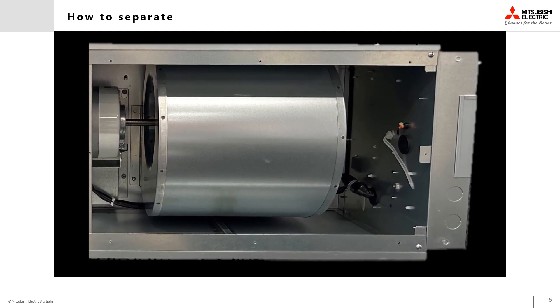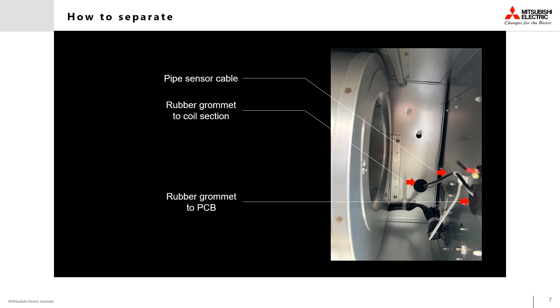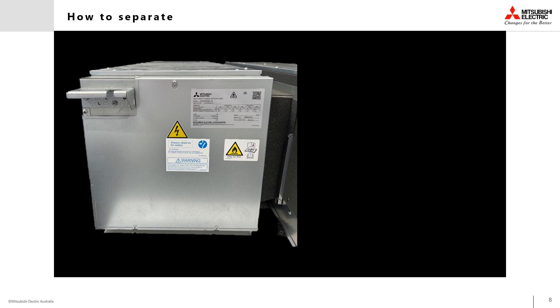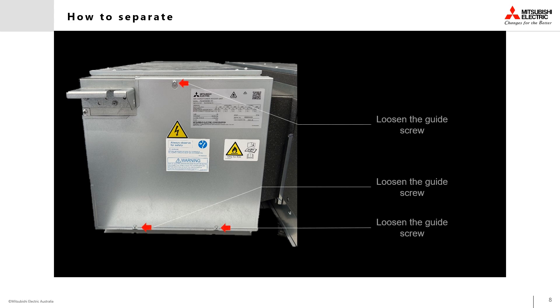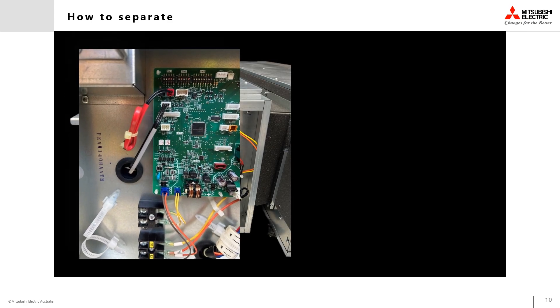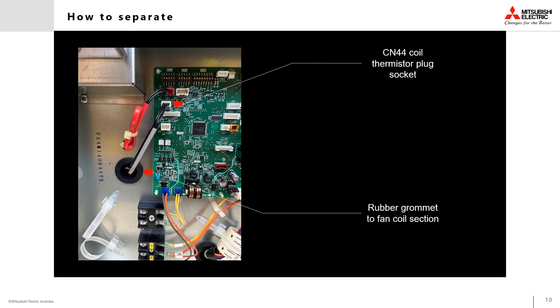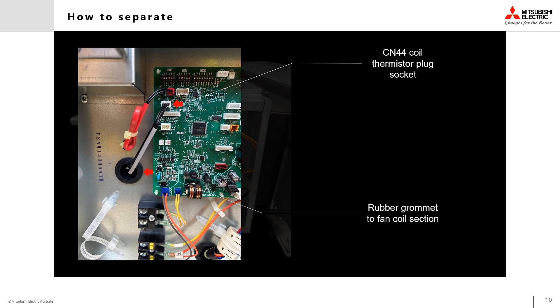Once the return air spigots have been removed, locate the coil sensor cables running through the back of the fan barrel section and into the coil section. Trace this cable back through the side of the return air box and to the PCB electrical panel. You will need to remove the electrical cover panel in order to access the PCB and the sensor plug, by loosening the screws and lifting the cover up and out. Once removed, locate the sensor plug in CN44 and disconnect the plug from the PCB, then feed it back through the rubber grommet in the side of the return air box.